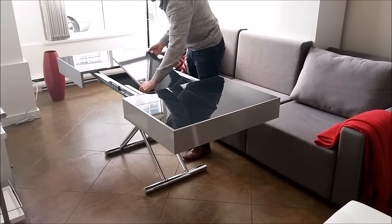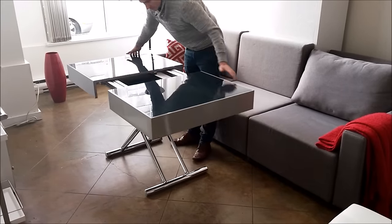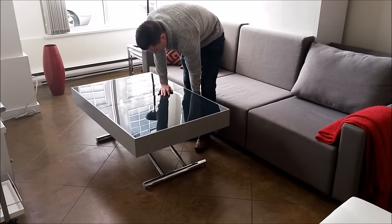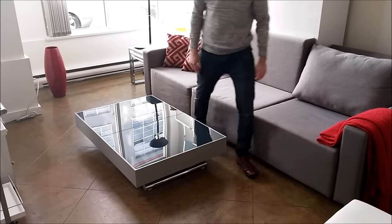When you want to convert it back into a coffee table, it's a simple and quick transition. Simply put away the extension, lower it down, and your dining table is now hiding as a coffee table.